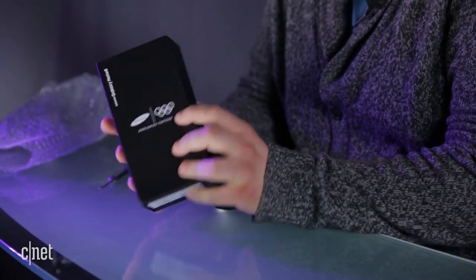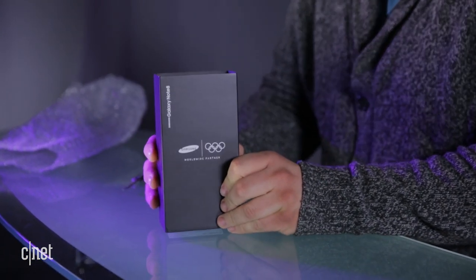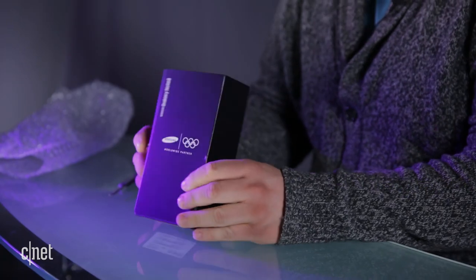It's a phone. It's a Galaxy Note 8. Look at that. But on the box here, it has the Olympic rings. This might be an Olympic edition of the Galaxy Note 8.